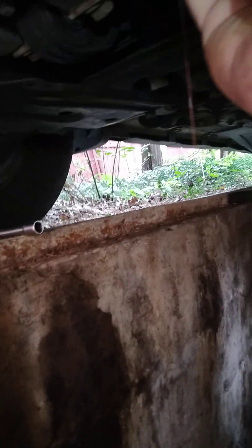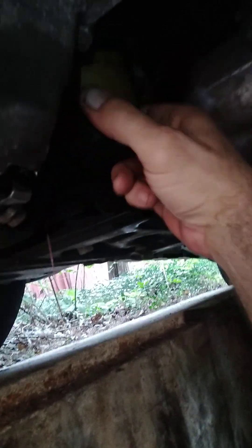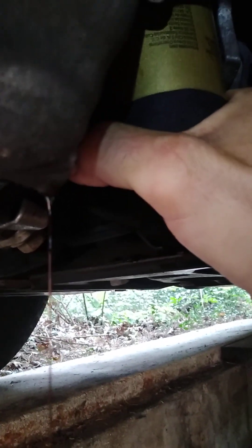Now some of you guys are going to be like, 'Oh, this is blasphemy — you didn't fill it up!' Some people say you should pre-fill the filter. I never do, and I've never had a problem. Don't go too crazy tightening this — remember, you've got to take it back off. That should be good.